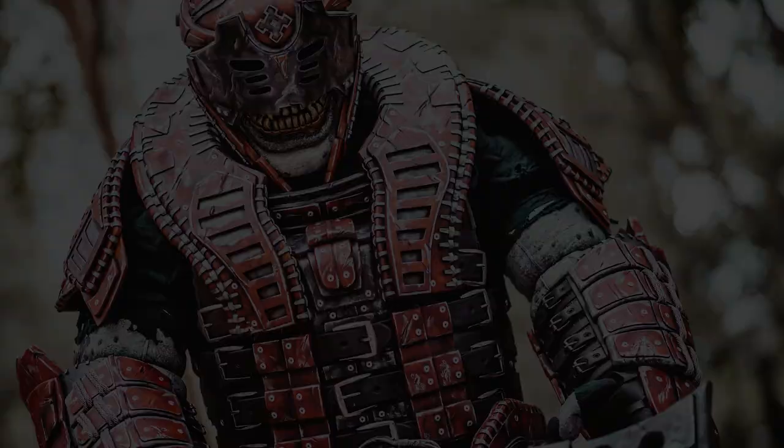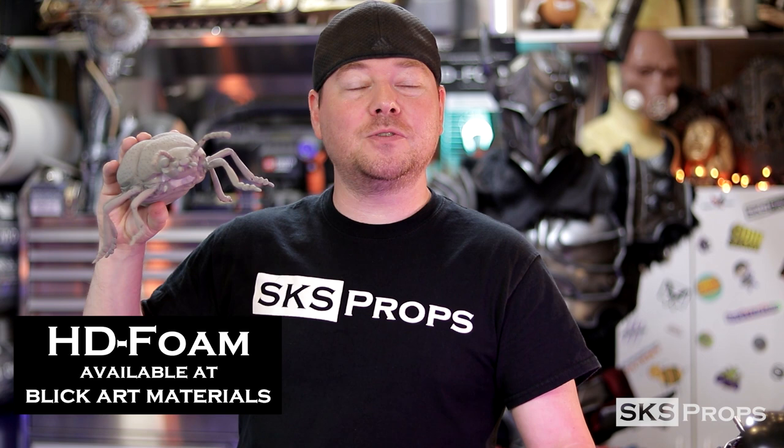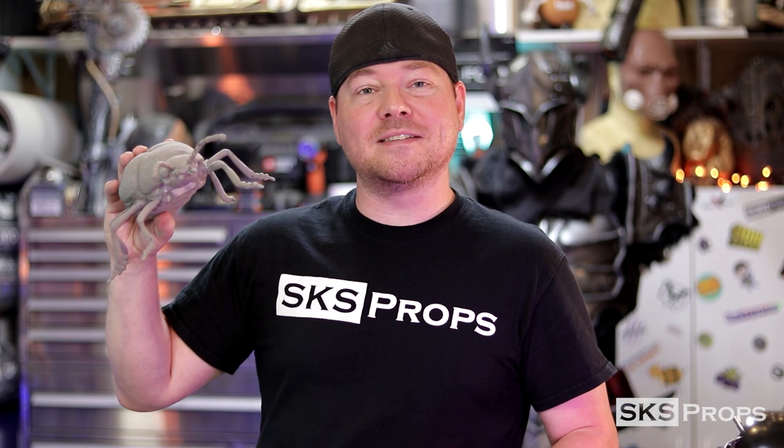Hey guys, Steve here at SKS Props. Today we have part two of our beetle build. Welcome to the shop. This is part two of my beetle build. This guy is made all of HD foam and foam clay. Part one is over on Blick's YouTube channel — I have a link for that down in the description. Part two is going to revolve around painting this guy, and to do that I'm going to be using the brand new FX line from Plaid. I've got a ton of different colors to choose from, so let's go ahead and get started.